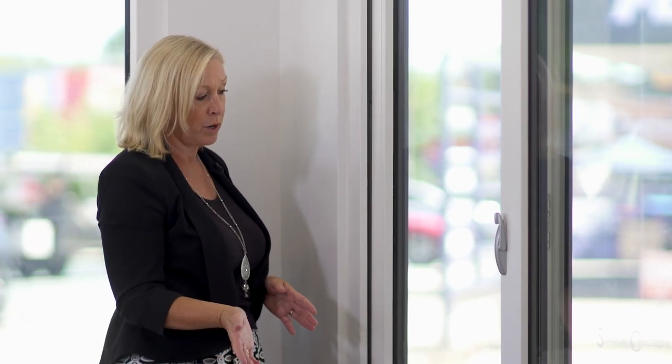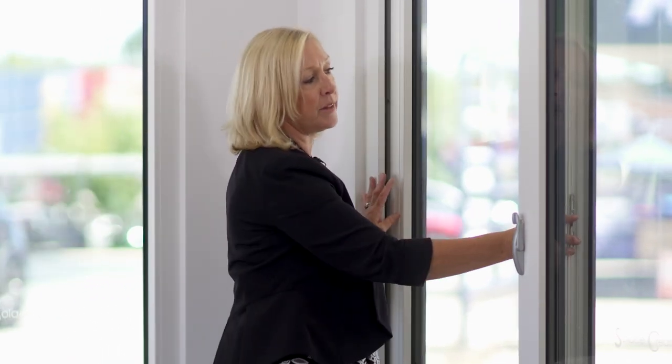Another really good benefit of this window is that I can stop it here and lock it in position. So if I want to go out for the day or go to the shops, I know it's going to be secure and people won't be able to get their hands in.